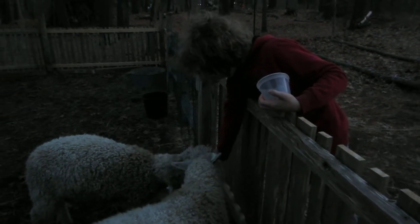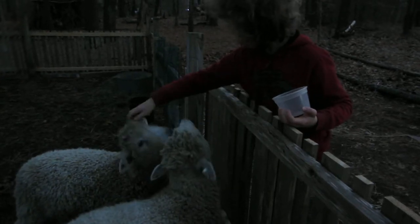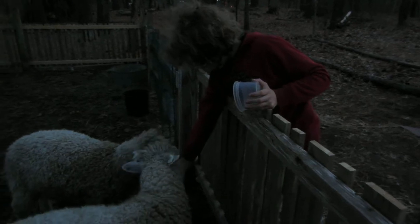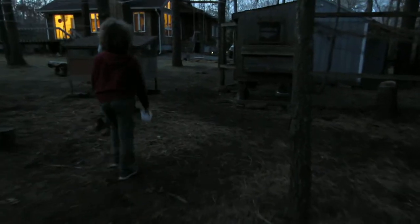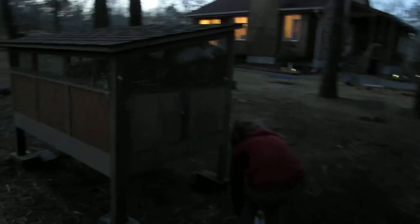They're licking the fence. And then Samson the Angora gets a treat — he gets some banana chips before bed.